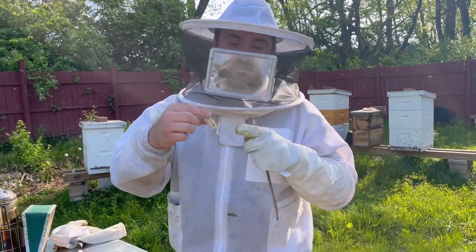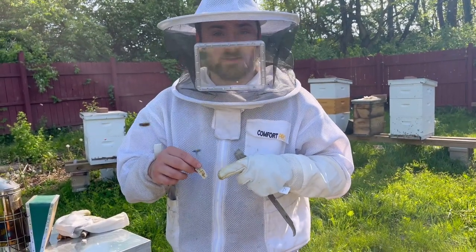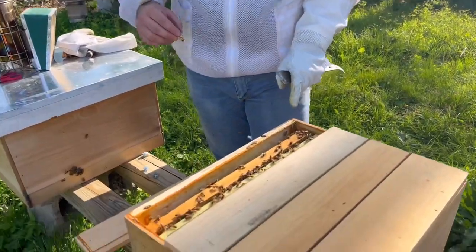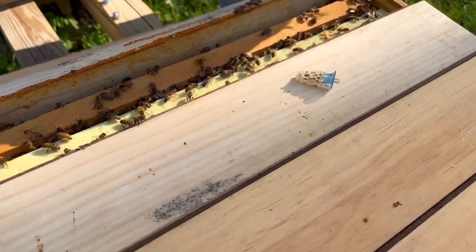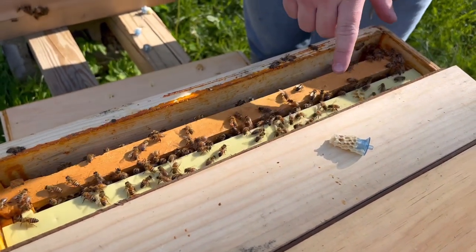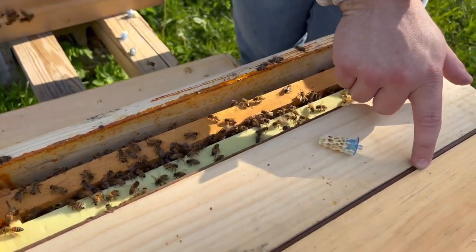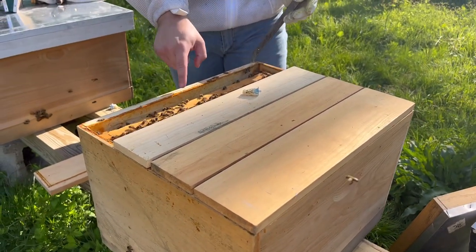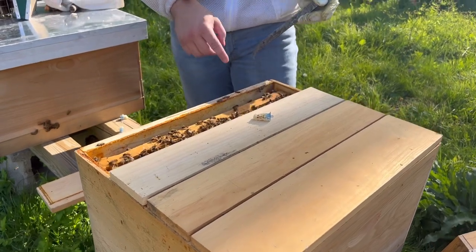All right, so we got our second round of grafts here. There's a little bit of burr comb on this — not a big deal. This has some extra wax they're building. So if you want to take a look at these here, we have two frames each. These are all split from dividers — you can probably see through here. So we got queen, queen, queen, and we're going to add this queen cell to this mating nuke.